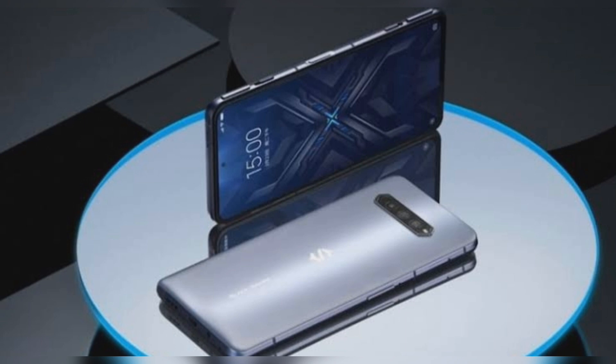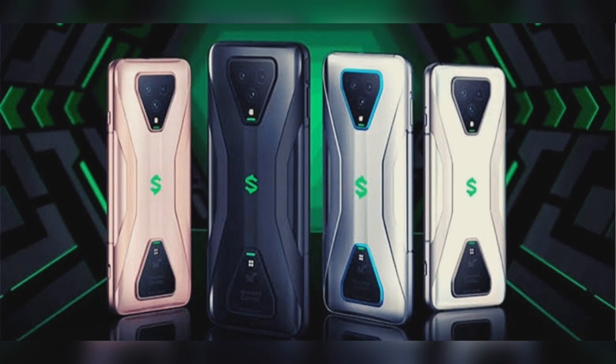The Black Shark 4 is powered by the Snapdragon 870 and the Pro version by the Snapdragon 888, with up to 16GB LPDDR5 RAM. Both support 5G SA and NSA. They feature an X-shaped rear panel with the brand logo hidden under an AG glass back panel.